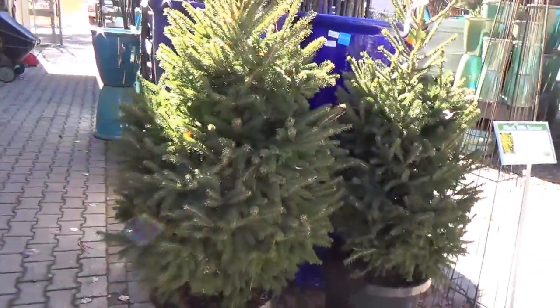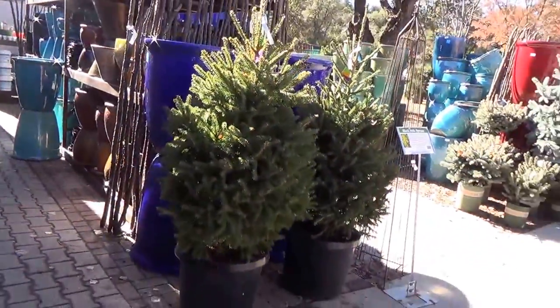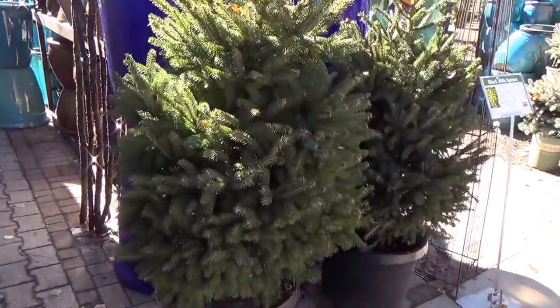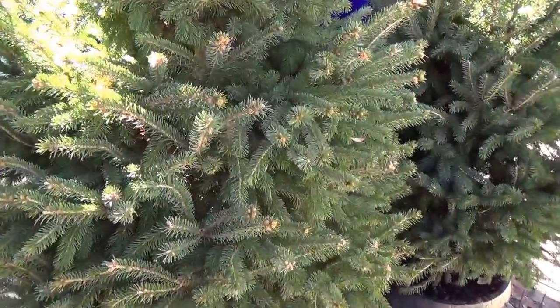The cutest — let's see, can we stand back and get that all in? This is probably five feet tall and just as neat and clean and full and green of a spruce as you're ever going to find.